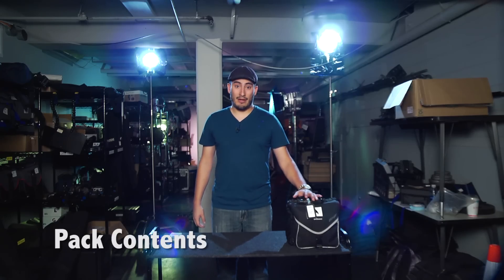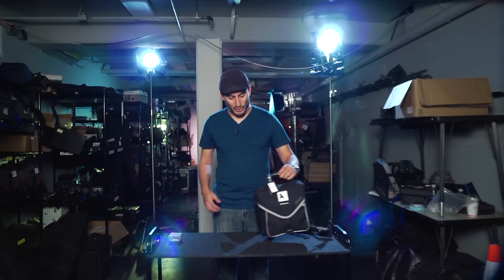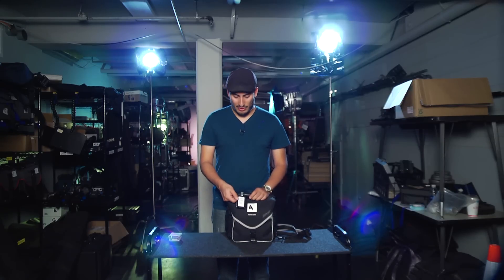Today I'm going to be showing you the basics, overview, and setup of the Tascam DR60D Mark II Mixer. Like every kit that you get here from CMI, it's going to have an inventory tag that clearly labels everything that should be included in this pack.